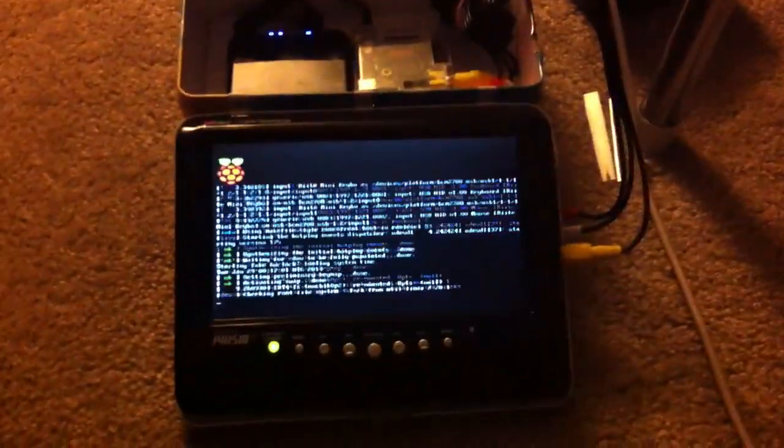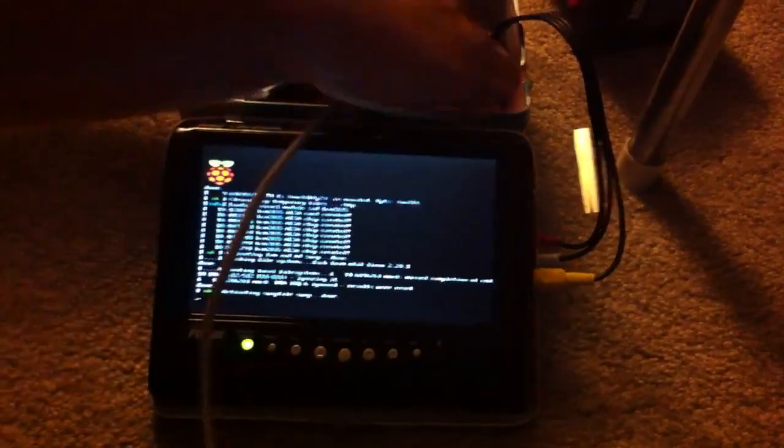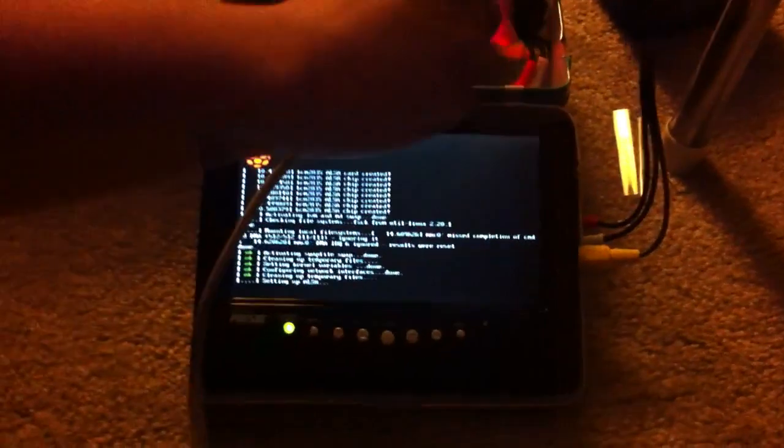Kind of ready for this thing to boot up. Let me move over so I can get a good view. The Raspberry Pi is starting up. At least I can plug in the Ethernet cable too — it's a bit of a tight squeeze. We don't have a wireless adapter yet, so that'll just have to do.